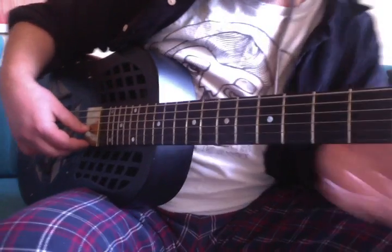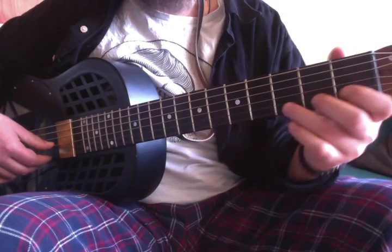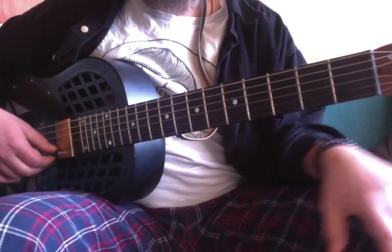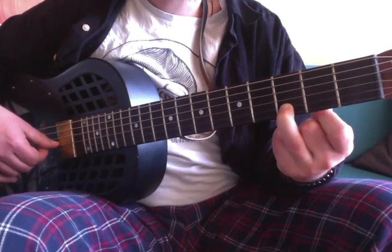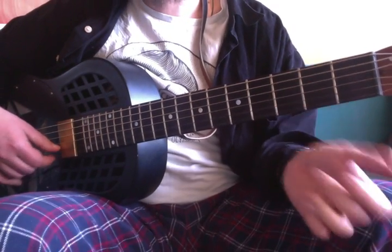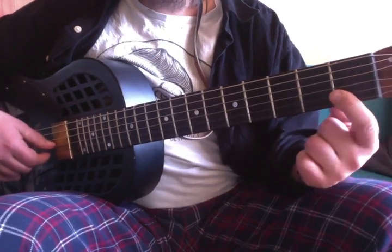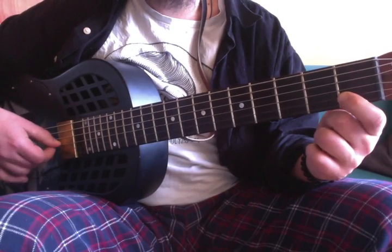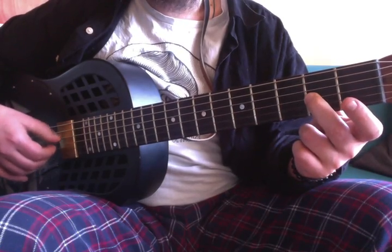Starting on the first string, as the melody progresses I switch strings — it takes a bit of practice for those starting out. So it's open string, one two three, and then we have a D on the B string. Then five times: one two three, one two three four five. Then another three notes on the first fret B string — that's the C note — and then an A on the G string, second fret, five times. So slowly...